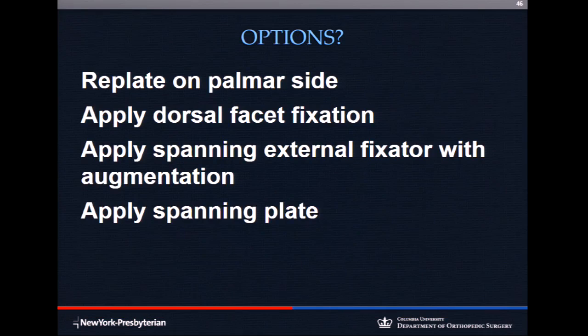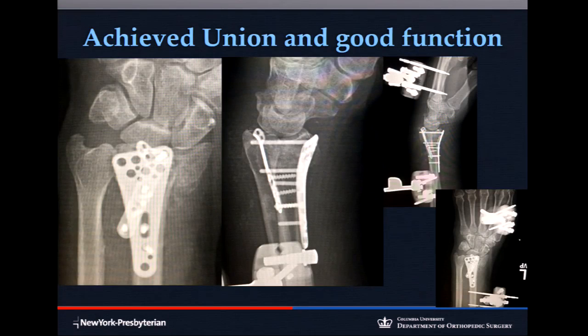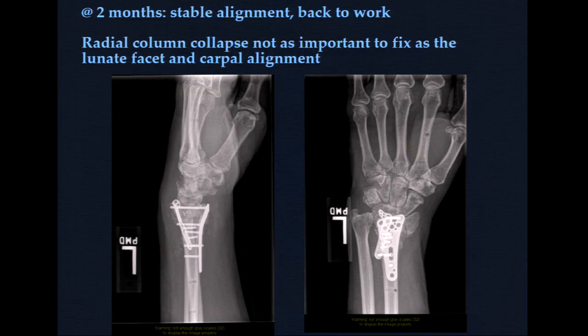Four weeks out, the options were: go back to the palmar side and try again, or go to the dorsum where the real problem is. The volar plate was left in, some screws were removed so the dorsum could be manipulated, it was bone grafted again, a dorsal facet plate was applied, and the two plates were married — a screw from the volar side went into the dorsal plate — plus a spanning X-fix. This is how you salvage these patients, and sometimes this should be done primarily when you recognize instability. The fixator can come off early once you have a dorsal plate and a stable construct.